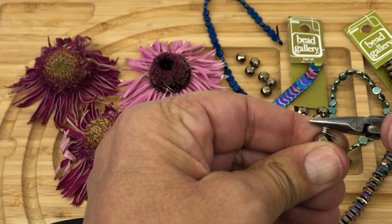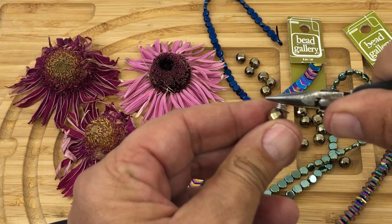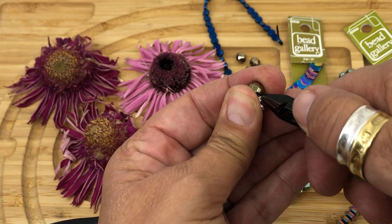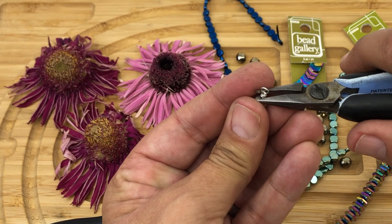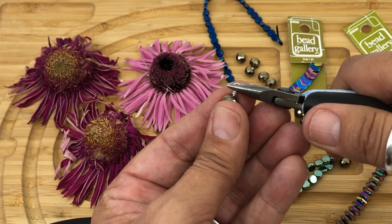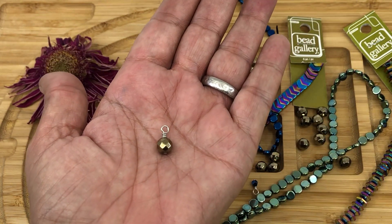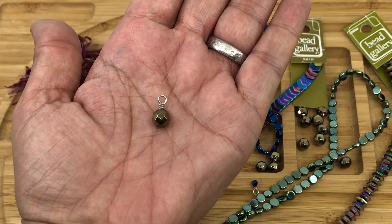We're gonna take our chain nose pliers, press it down, and straighten the loop out. We're gonna grab our wire cutters and trim off that end. We're gonna grab our chain nose pliers again and make sure that end is nice and tucked in. Look at the loop, make sure it's nice and straight. And there you have it — how to make a wrapped loop dangle. I hope you have a great day.